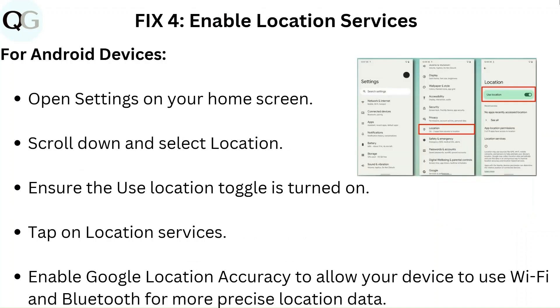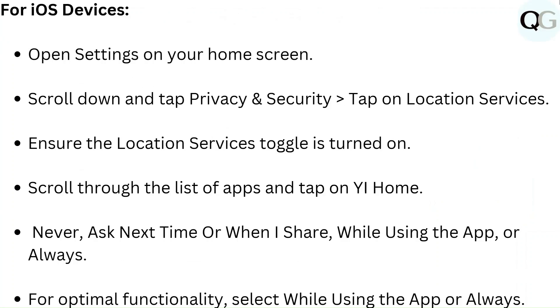Fix 4: Enable location services. For Android devices, open Settings on your home screen, tap on YI Home, and set location permission to always or while using the app.